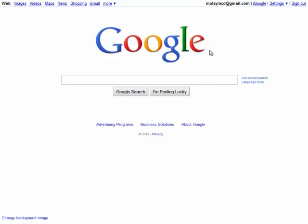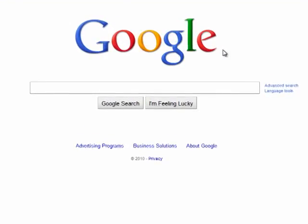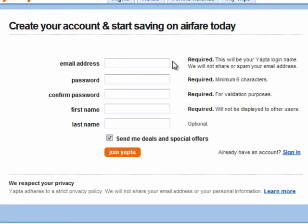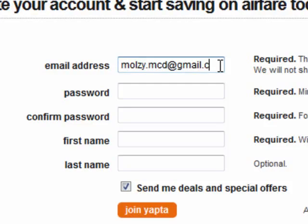If you want to sign up for a newsletter or other website but don't want to hand over your email address, then try adding dots between the characters of your Gmail address. For example, here's an airfare alert I want to sign up for, so I'll use my regular Gmail address but put a dot between Malzy and McD at gmail.com.